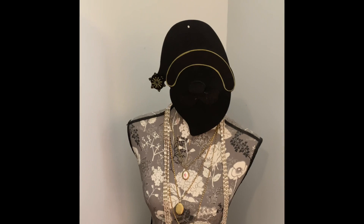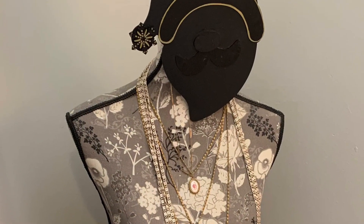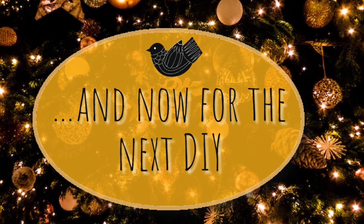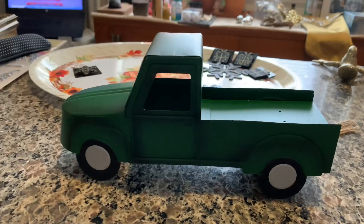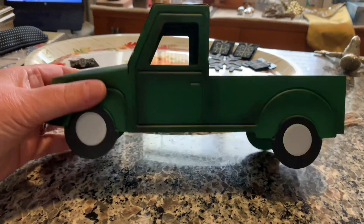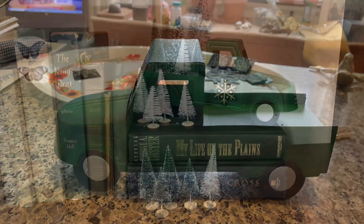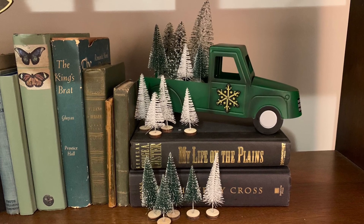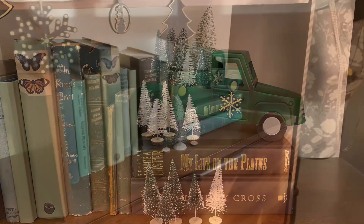Elegant? Modern? Crazy? I picked up this little pickup truck from the Dollar Tree Plus section — isn't it adorable? Then I added a snowflake to this pickup. But I thought the wheels stood out as silver too much, so I painted them gold.